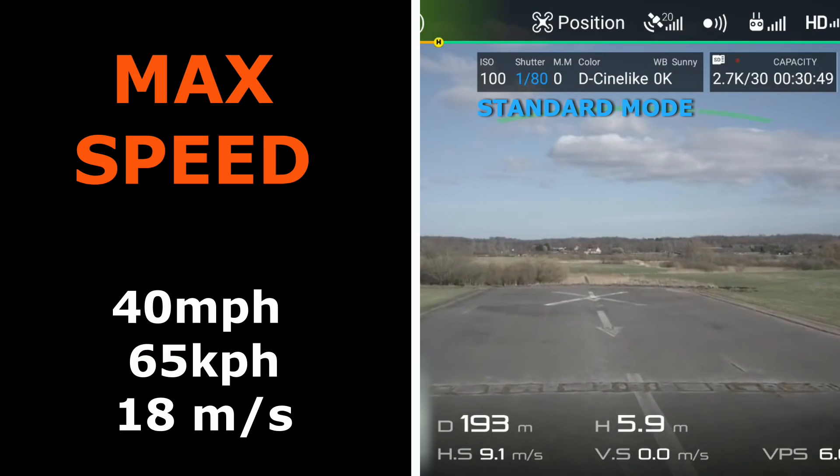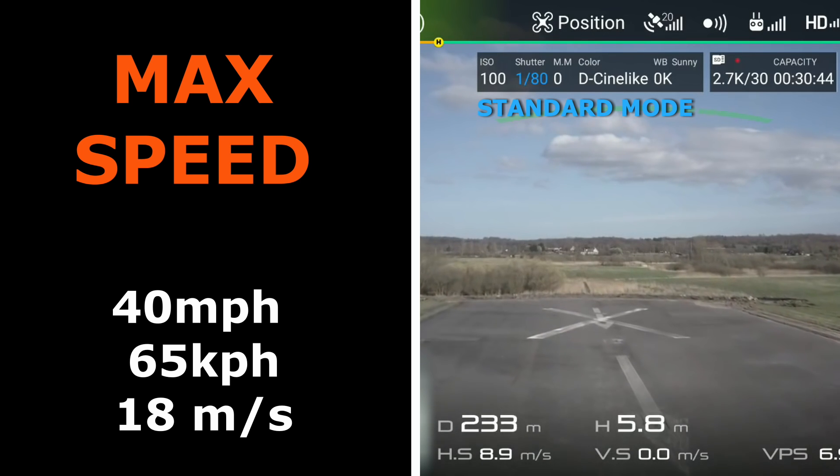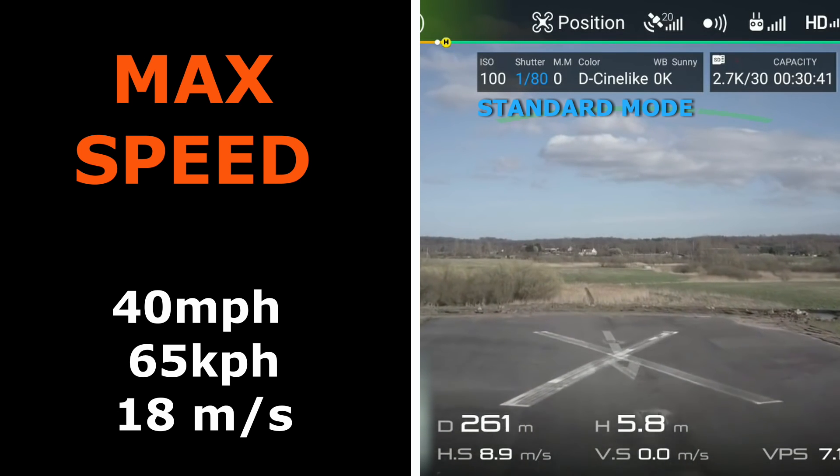Seems 40 miles per hour is a pretty good bet for maximum speed downwind. This is, as expected, much faster than the 20 miles per hour in standard mode.